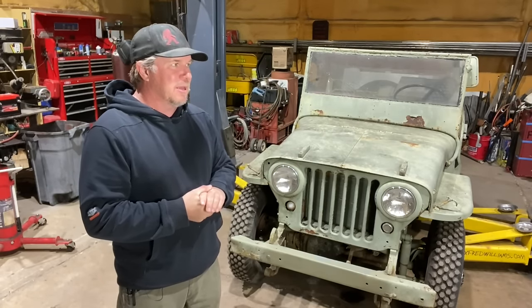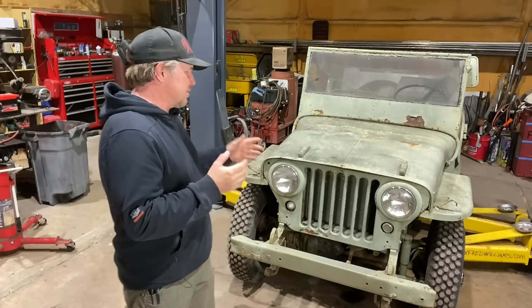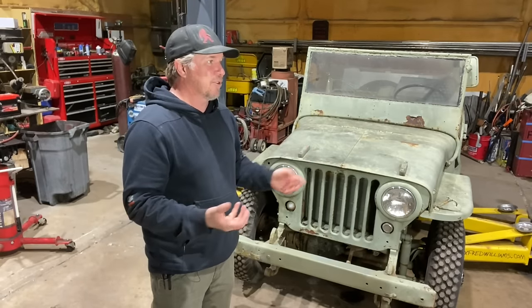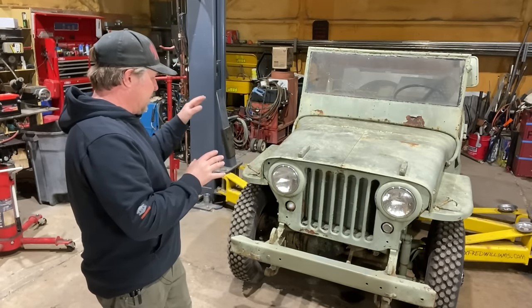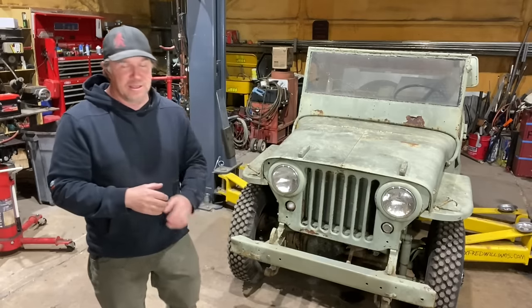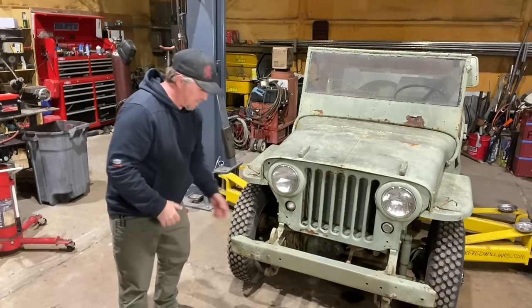I talked to my buddy Frank — you guys might remember Frank — and he was like, don't fix the frame until you know if the engine's good. And that's actually a good point, because if the engine is good, we work on the frame in a different way than if the engine's bad. If the engine's bad, we pull the engine out and can get all the way around that crack. If the engine's good, we just probably remove this fender and try to fix that crack.